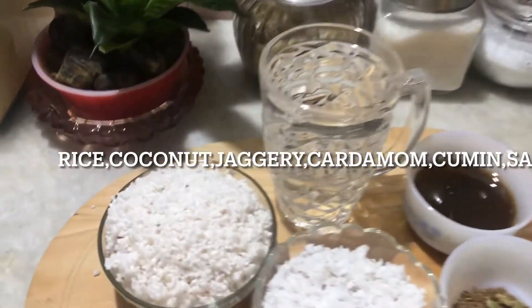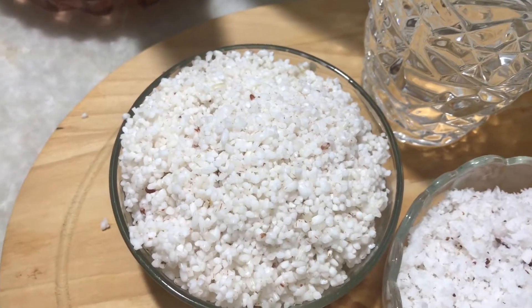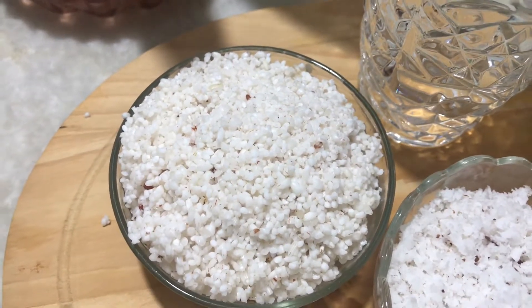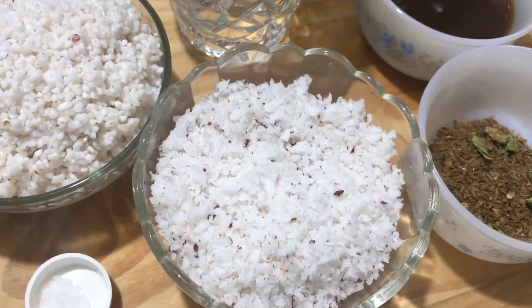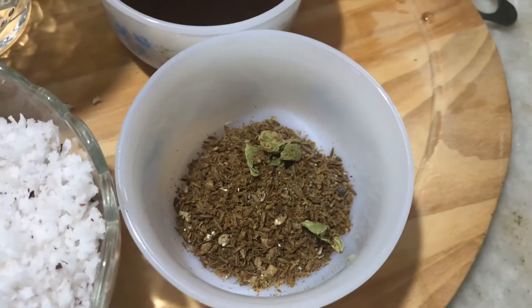Let's take a look at the bowl. I am going to make a bowl here. We will put a bowl and a plate. We will put the bowl and the bowl.